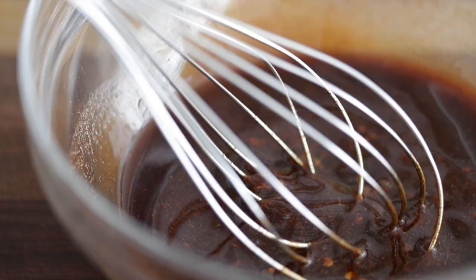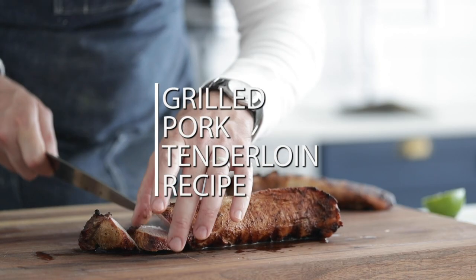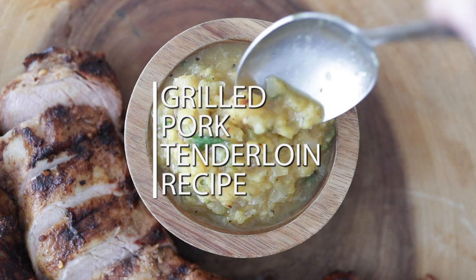If you're looking to impress some guests or just want an amazing weeknight meal, I'm gonna show you how to make the most delicious grilled pork tenderloin recipe. We're gonna make a killer salsa that's gonna go absolutely amazing together. I promise you, you will love this recipe.